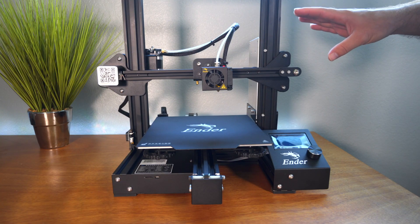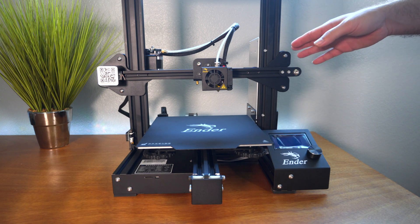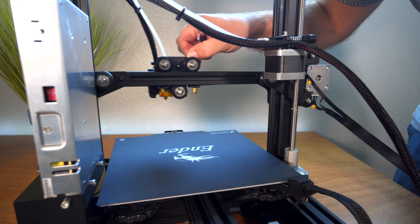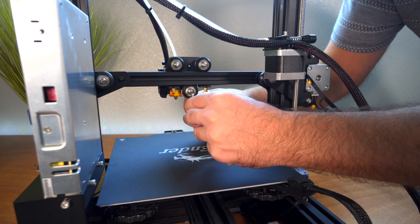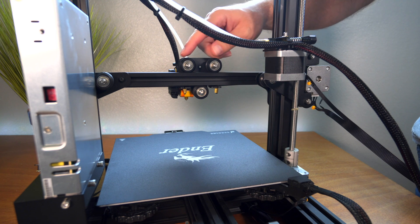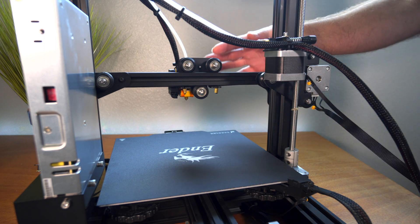Now that everything is together it's exciting, but first we need to make sure all the eccentric nut adjustments on all the wheels are correct. This one is already too tight — there's a lot of force and a jump between movements. After loosening just a little bit it got a lot better. Go until it barely bites, then back off just a little. Spend extra time getting this right — if you don't, you'll ruin the wheels quickly and have to replace them.